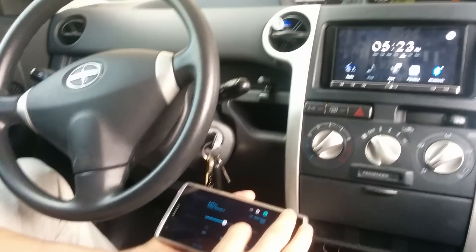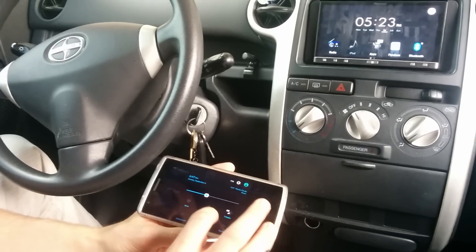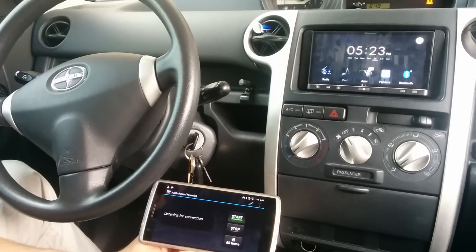Bluetooth needs to be on also, so I'm turning that on. You'll see here it's trying to connect.